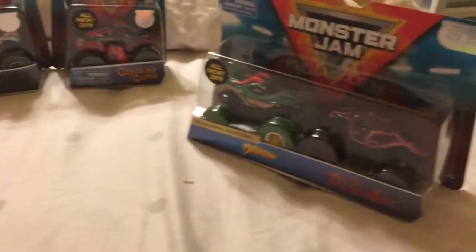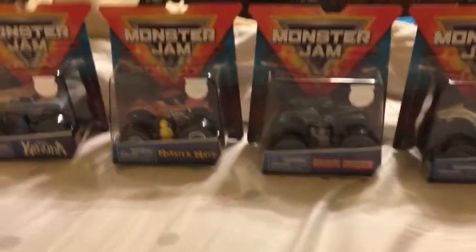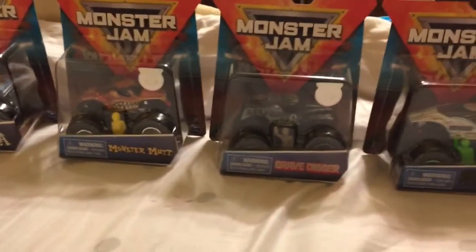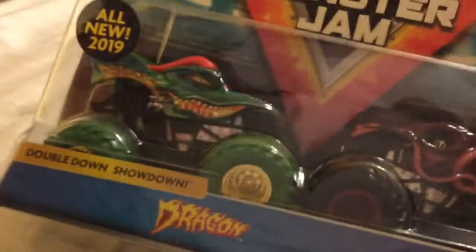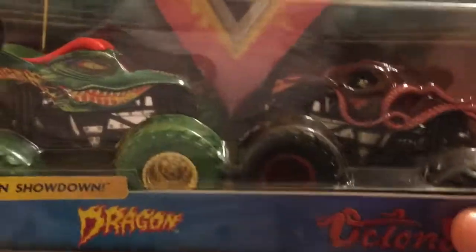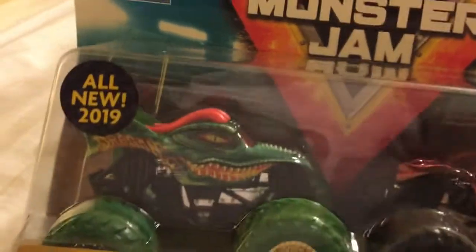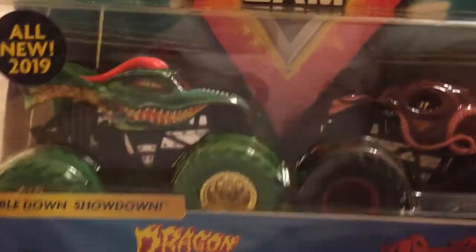Good evening Spin Master Monster Jam fans, Pinchy Await here. It is yet again time for another Spin Master Monster Jam review. As you can see, this is definitely my Target score haul yesterday, where I've got five of the Mixed Four assortment trucks, and I'm now finishing off the Mixed Three assortment of the Double Down Showdown packs with the Dragon and the Octonator. I'm sure you guys had fun seeing these on display during my sign-up series last night, which I have now recently uploaded, so now you get to enjoy the reviewing and unboxing of these.